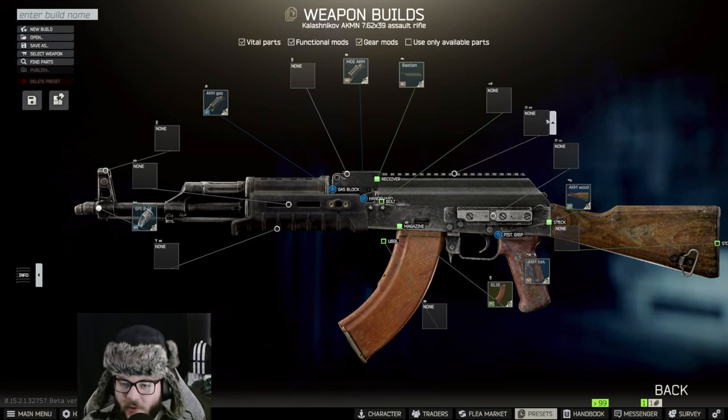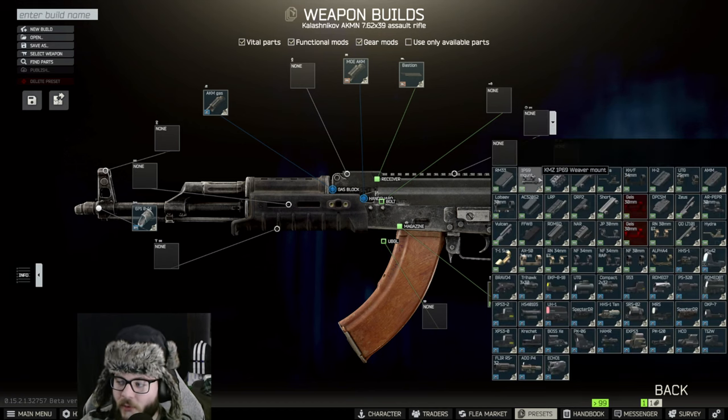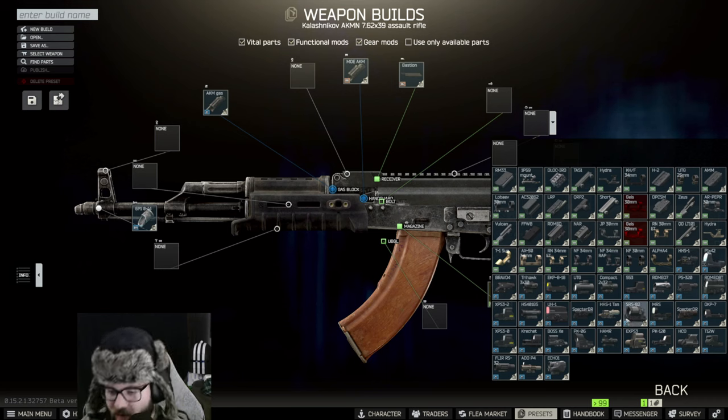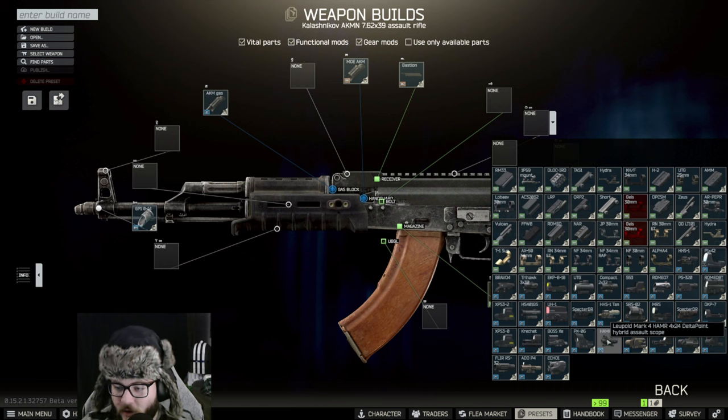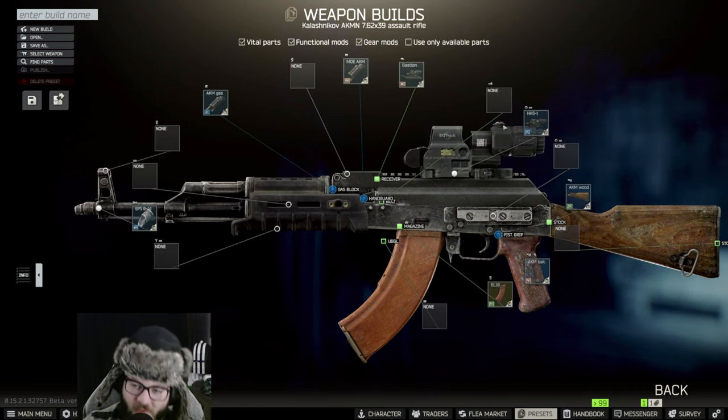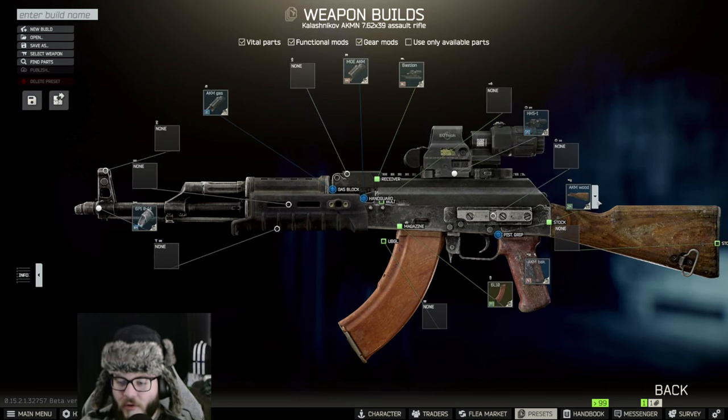On the Bastion we're not putting anything bolt-wise. We're putting a sight on top — it's called the HHS-1. That's not the tan version; there's a non-tan version we're putting on. Actually, I was wrong — it's not the hammer sight, it's the flip sight.